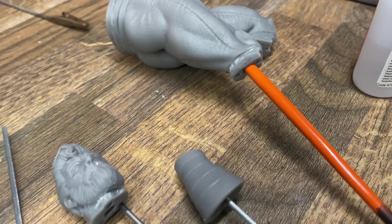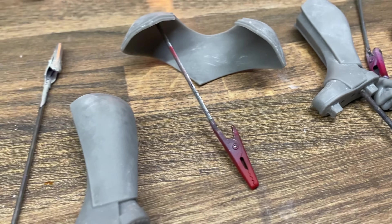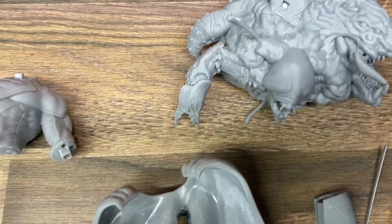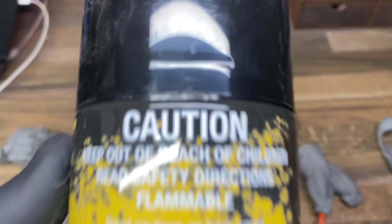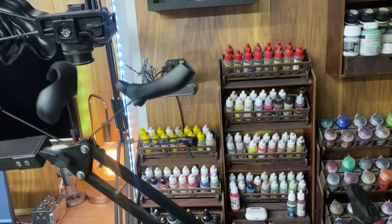Now if you're going to paint anything that is a model, you're going to need to hold it. Holding the model is one of the most confusing things when you start out, because if you hold it and paint it, you're going to have finger marks on your model. Once you've figured out a way of holding your model, it's time to give it a good old coat of primer.